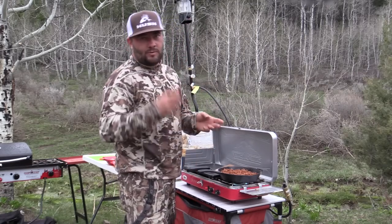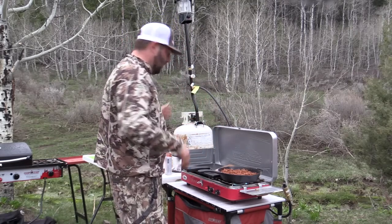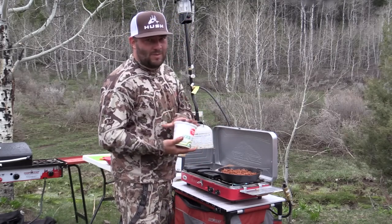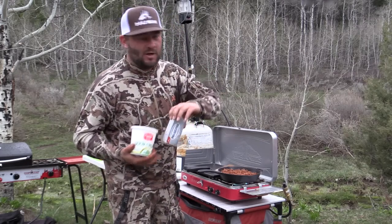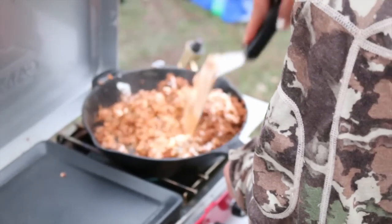We got our hamburger browned with a little bit of onion, some garlic salt, salt, pepper, and our fresh New Mexico red chili. Now you're going to want to put in some sour cream — I usually put about a half a cup — and then cream cheese, about another half a cup. Turn your pan way down before doing it so it doesn't burn, but it's still warm enough to melt it.